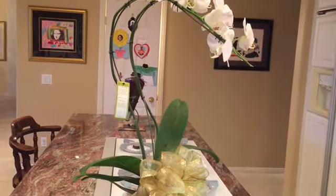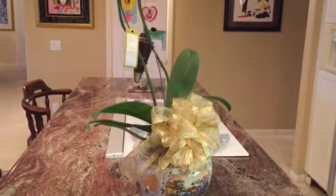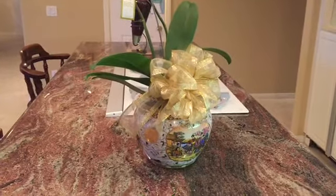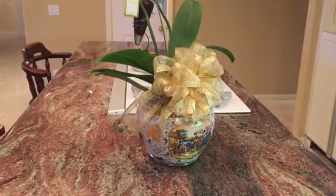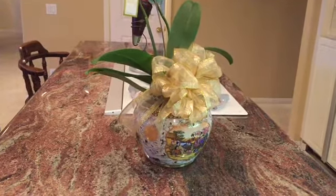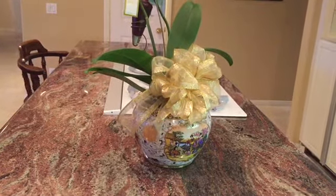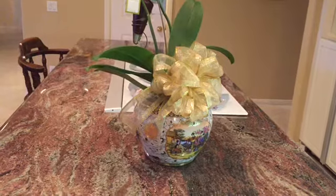Hi everyone, welcome back to my channel Organized by Dorsey, where we take the simple and inexpensive and make it look elegant. I am so happy to be coming back to you today with part 4 of the 12-part series on my home organization challenge.